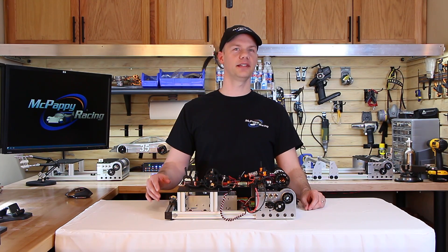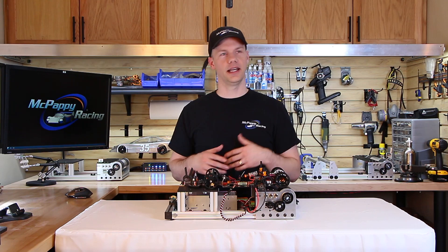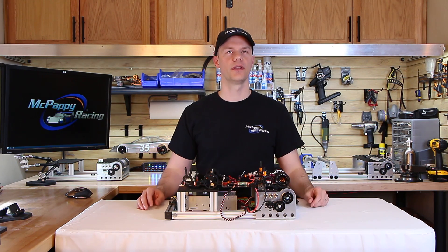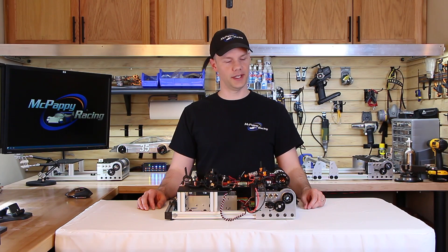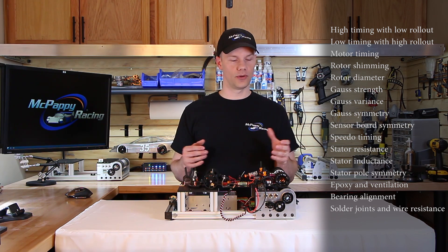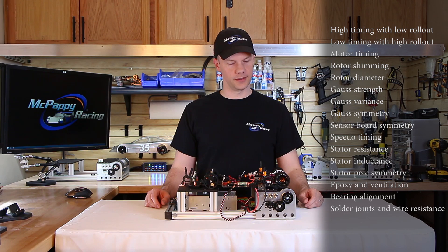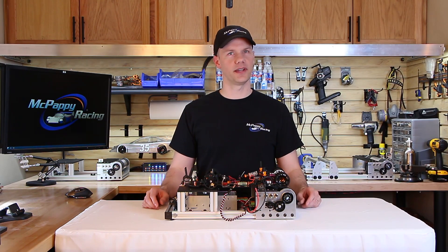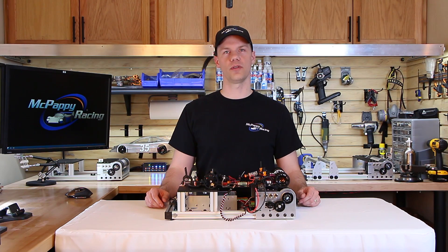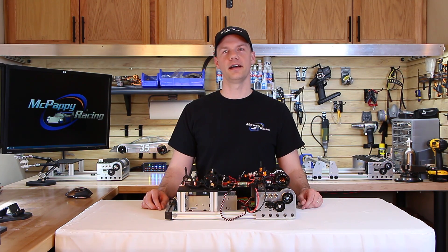A few years ago I decided to start building dynos because I was tired of putting my car on the track with good handling but without the right power information — I didn't take good notes on run lines and I needed a better understanding of power. Today there are so many variables with brushless motors: timing, speedo timing, rotor gauss strength, rotor diameter, shimming of the rotor forward and back, ventilation efficiency, and the cooling aspect. I really wanted to build a dyno to help myself and others get a better picture of how to control power and share that information with teammates. If you have any questions, please give me a call — I'd love to talk about this. Thanks for watching.